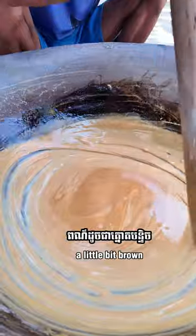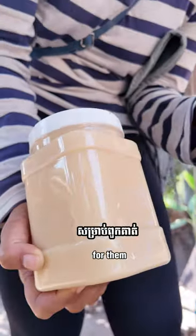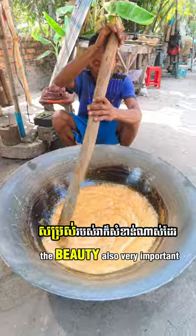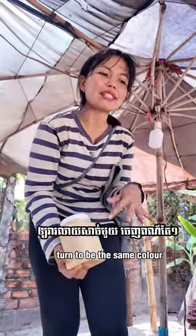Right now you can see in the center it's a little bit brown. If the color is not equal like this, it's not good looking. For them, the beauty is also very important. So that's why we need to wait a little bit until it turns to be the same color.